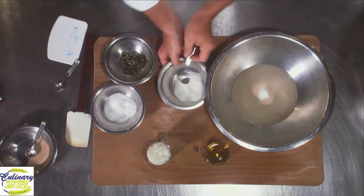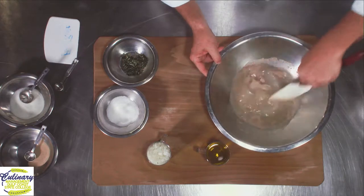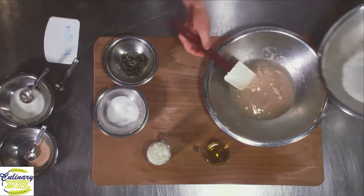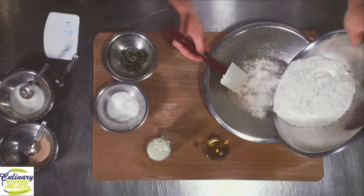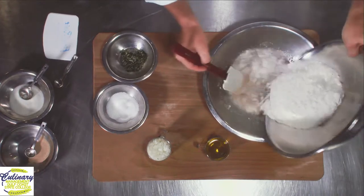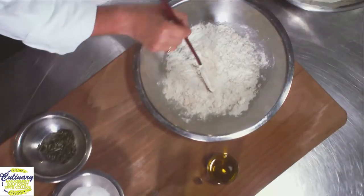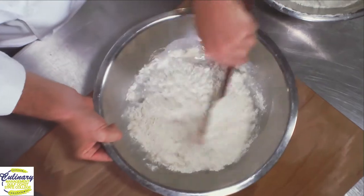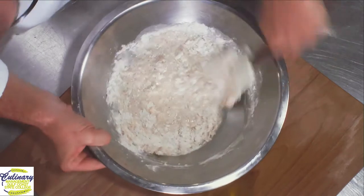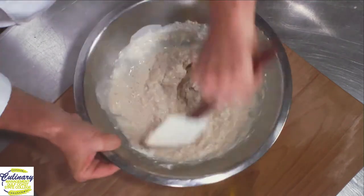And while I'm doing that, I'm going to start adding my flour. You can add your flour just a little bit at a time. You don't want to dump it all in at one time. All we're trying to do is just mix this together. I know it looks kind of goopy right now, but I'm getting ready to get my hands in there and mix all of this stuff by hand.